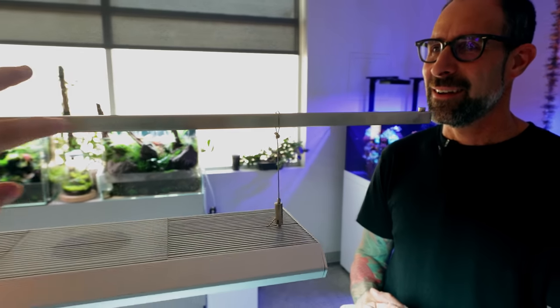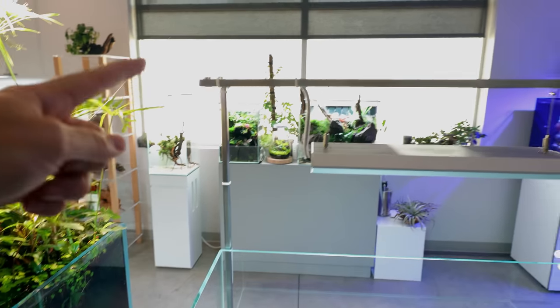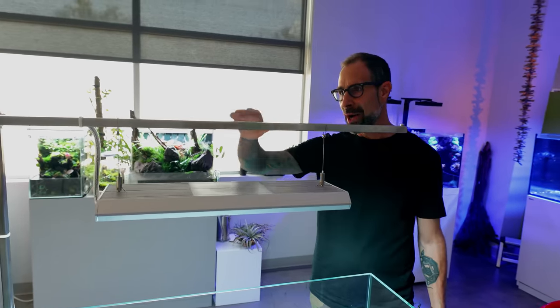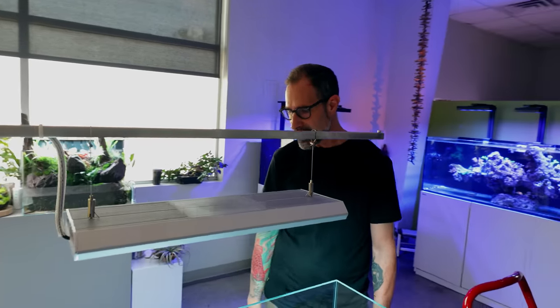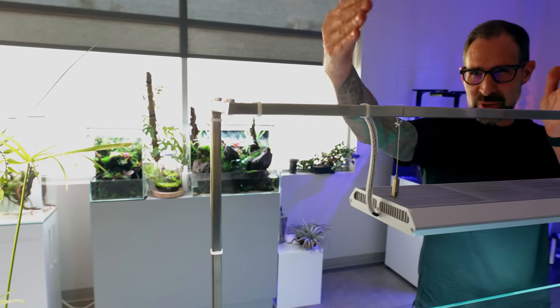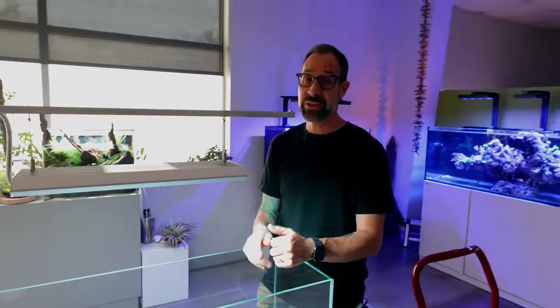We've got a really nice hanging kit from ONF - it goes all the way across and down the other side. It's a very cool, very adjustable product. It also comes with a 60-centimeter length one in the box. This is my first time using it and I'm really liking it.